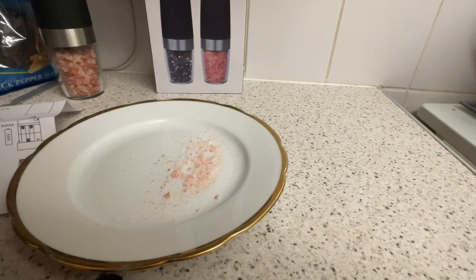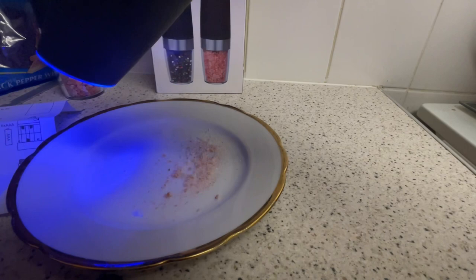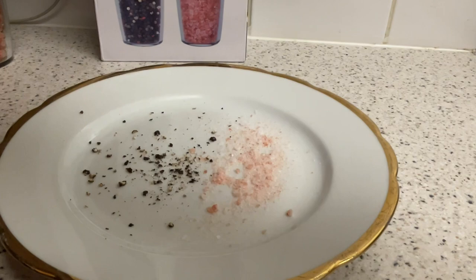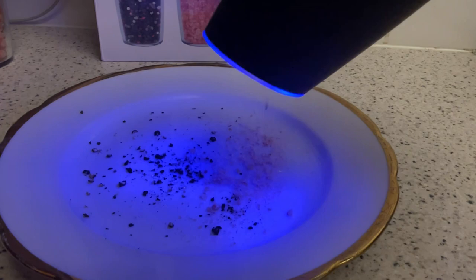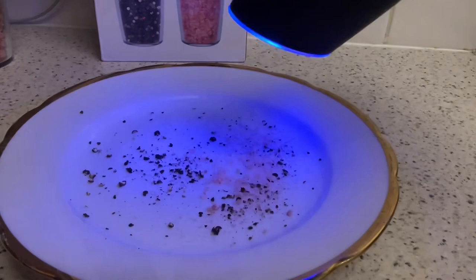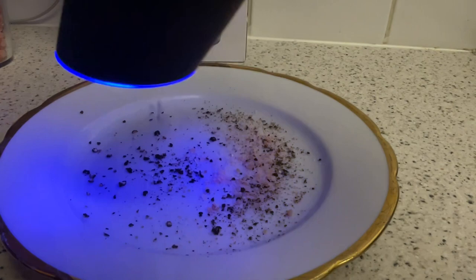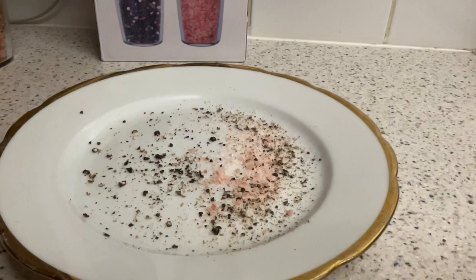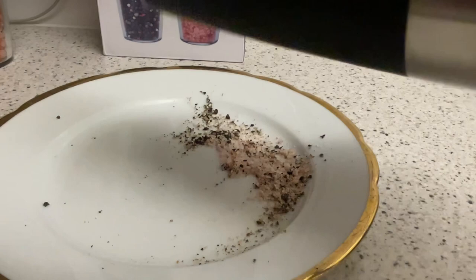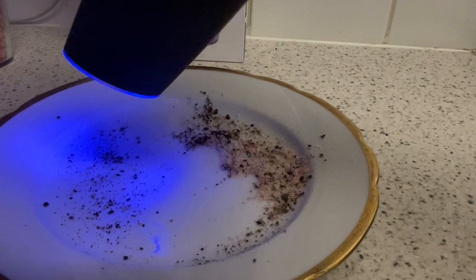So let's do the pepper. Yeah, I think that's how I want my pepper — like that. I'll tell you what, it does grind a lot. I'm quite happy with these.